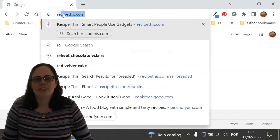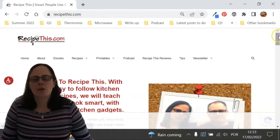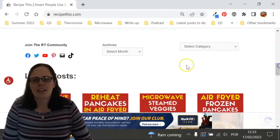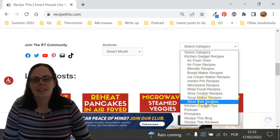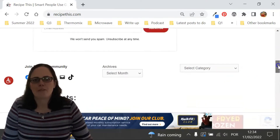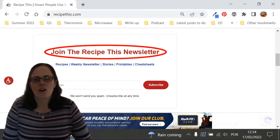Before we dive into this recipe, I just wanted to suggest that you head over to RecipeThis.com. We've got more than 1,200 Kitchen Gadget recipes, including recipes for the air fryer, instant pot, slow cooker, soup maker, bread maker, microwave, ninja foodie and many others. We also have a free weekly newsletter, which you can find on the homepage of RecipeThis.com or at RecipeThis.com/newsletter, where you can get our best Kitchen Gadget recipes sent to your inbox every Friday morning.